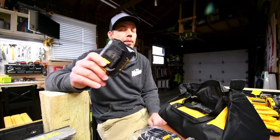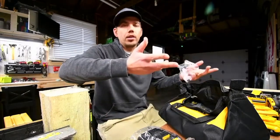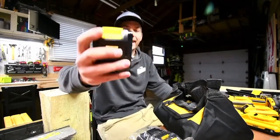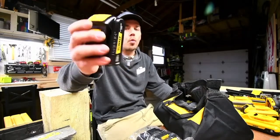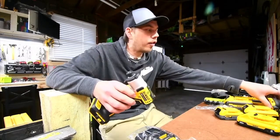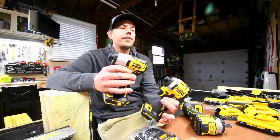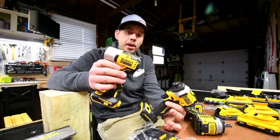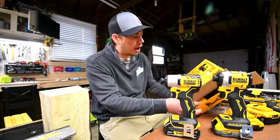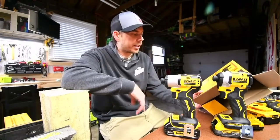These are extremely weak compared to even just the 2 amp hour regular yellow battery, so there is a difference. The model number for this is DCB201. It is a nice looking tool and is supposed to be a lot more powerful than the DCF 850, which I have right here. A versus video is coming up.